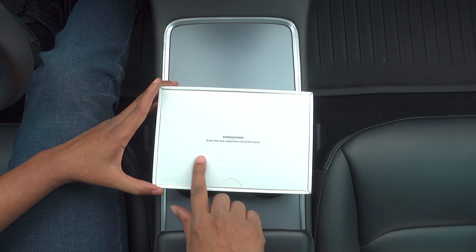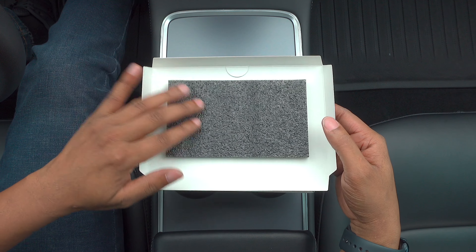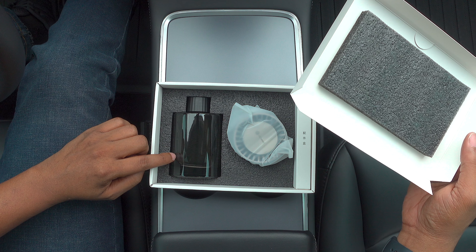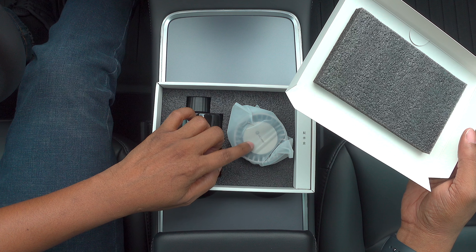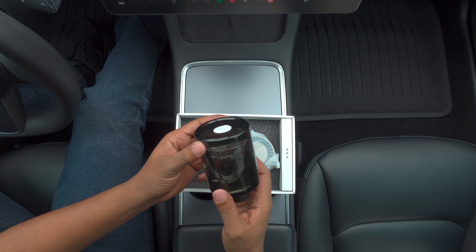At the top, you're presented with "enjoying new experience of smart travel." I like the padding right there that it provides for the product. And this must be the actual fragrance here, which should be 160 milliliters. And then you have the actual diffuser. So this has to last and it says right here,